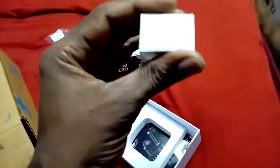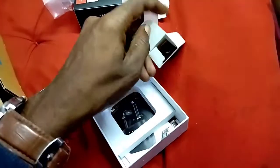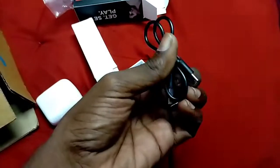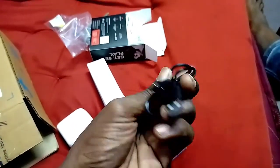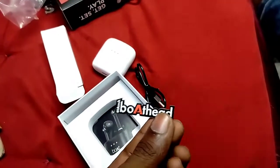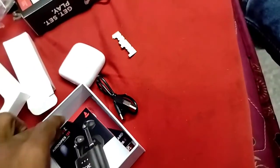I'm going to take out the little box here. I'm going to get a charging cable. I'm going to get a Type-C port cable. I need to check the description as well.